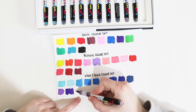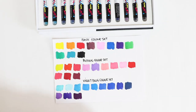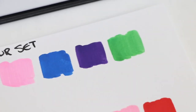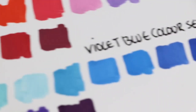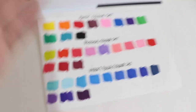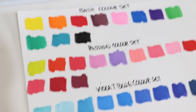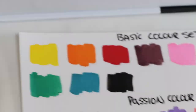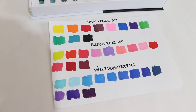Here's a close-up of the basic color set, then the passion color set, and then the violet blue color set. Leave a comment below - which one is your favorite set? I like colors from each one, but I would recommend the basic set if you're starting out because you can mix these with water, which I'll show in a little bit.